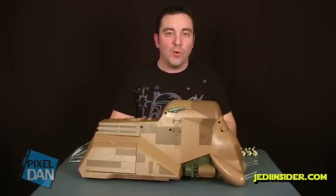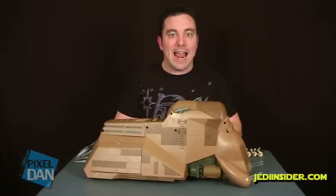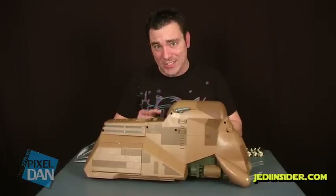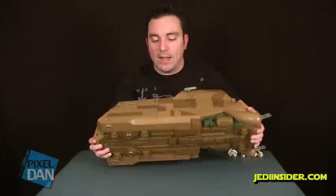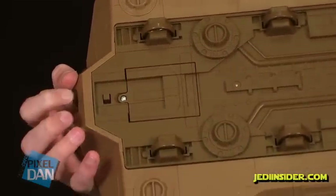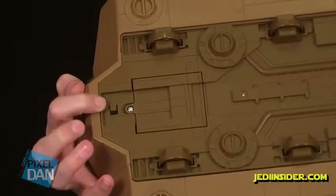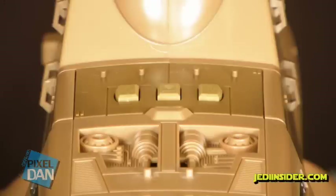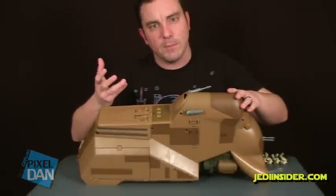First, I want to show you the really cool motorized action feature. One of the trends Hasbro has set with these big vehicles is that they always have really cool sounds, lights, or something special. The MTT is no exception. On the bottom there is a battery compartment — it takes three AA batteries, which are not included. There is a nice on/off switch so you can turn it off when not using it. On top of the vehicle you'll see three buttons: the button on the left activates the action feature to unload the battle droids, the button on the far right retracts the battle droids, and the button in the middle is a sound effect button.